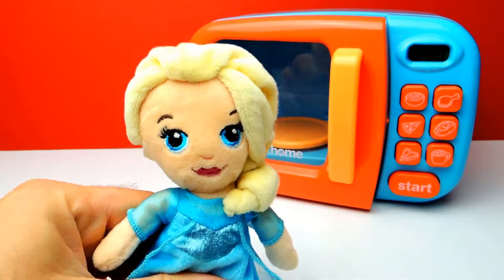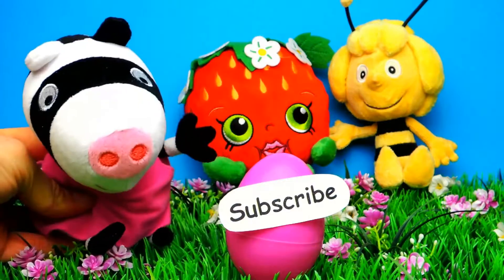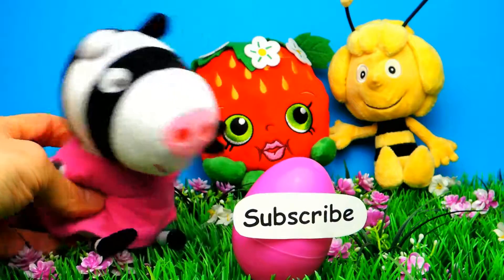If you liked the video, don't forget to subscribe to Crazy Toys so we can meet again and unbox even more Mashems, Fashems, Surprise Eggs, or Blind Packs. See you next time. Bye bye.